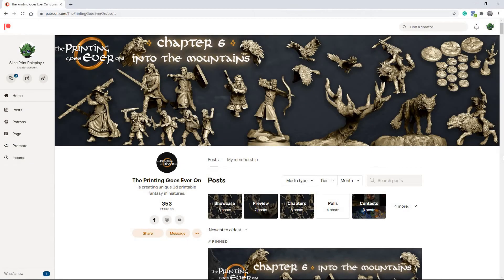So real quick, if you liked the models I was using in the video, definitely check out The Printing Goes Ever On. You can purchase the individual models on their website and on MyMiniFactory, but if you join their Patreon, you get access to the models and also stat blocks and battle maps and a ton of other really cool stuff. So I definitely recommend you check that out. You can find links for everything down below.